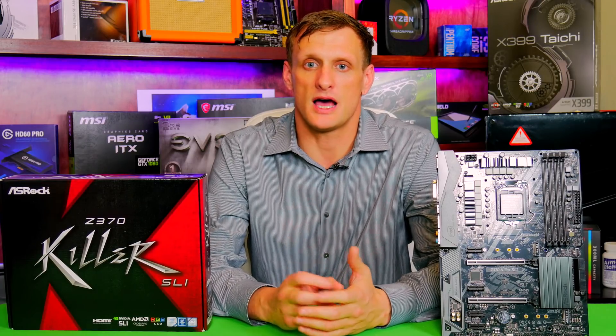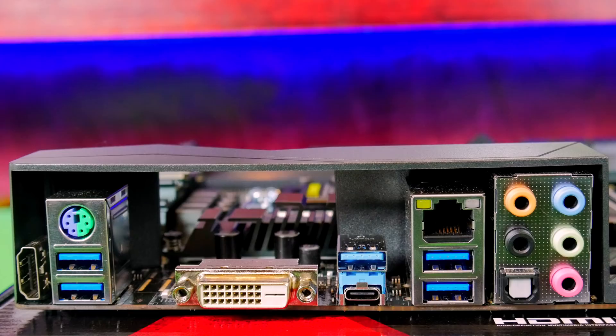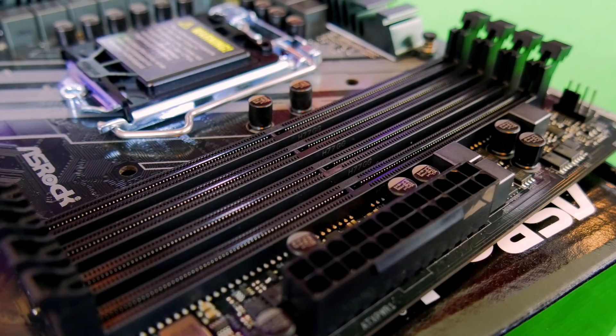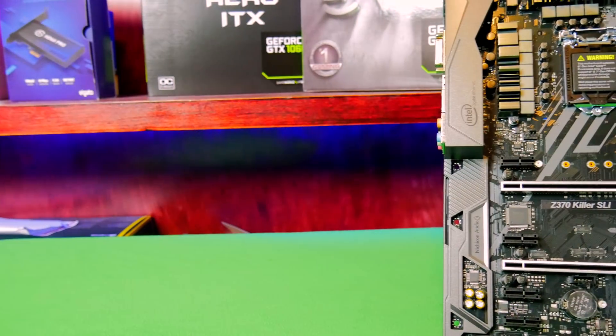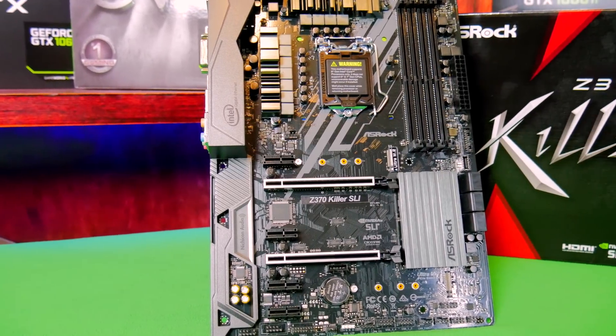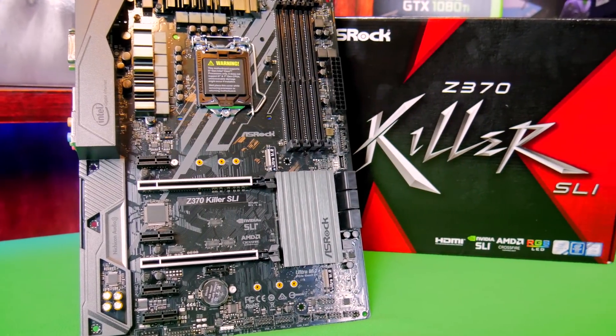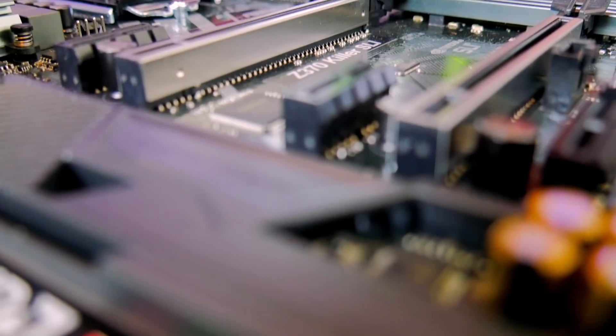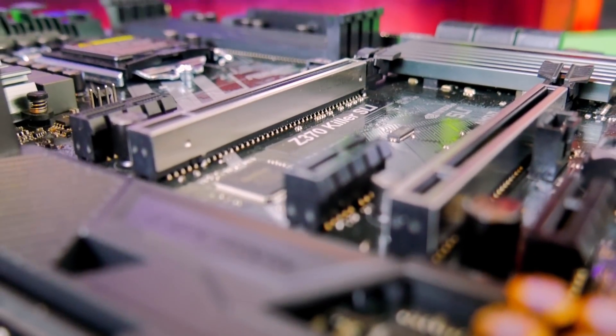Looking around the rest of the board, a lot of features are still here, including USB-C, USB 3.1, and even a front header for USB 3.1. DDR4 support goes all the way up to 4266 overclocked, which is one of the highest in this price range — pretty awesome. This motherboard also has an Intel Gigabit NIC rather than just a Realtek NIC, which is great, and you'll be able to support two-way SLI and Crossfire. It has a total of six PCIe slots.